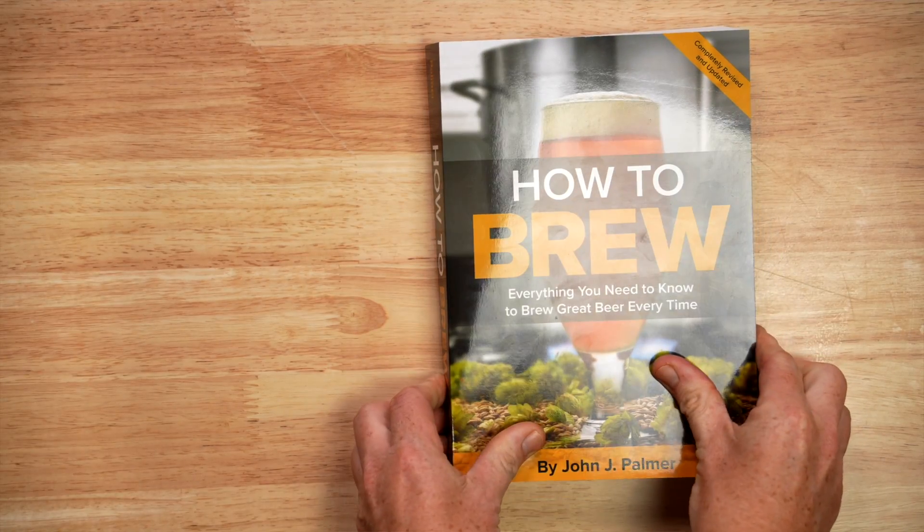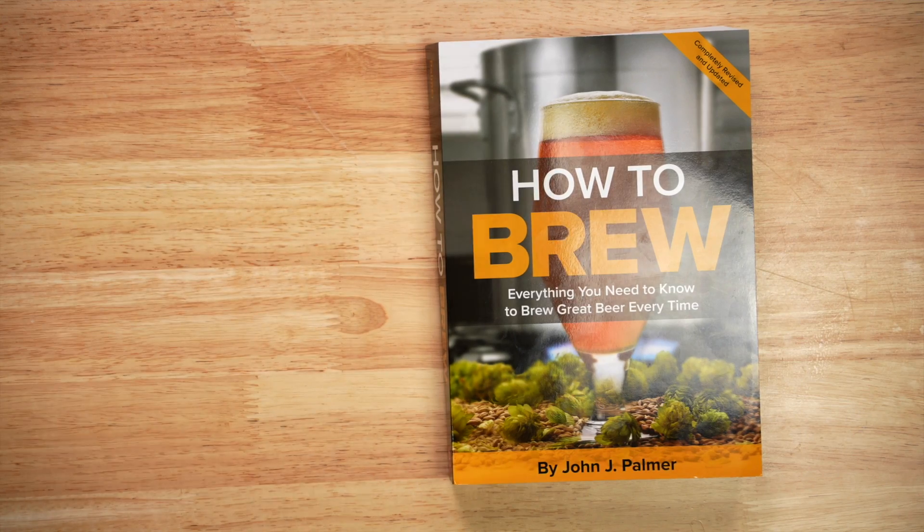Hey, I'm John Palmer, the author of How to Brew and Water. I've been a home brewer for 30 plus years. A fellow gets married and he's like, I need a hobby. So I've been brewing quite a long time. Always enjoyed it, the science of brewing.